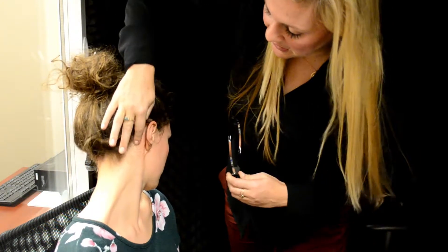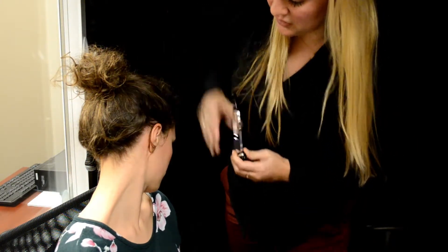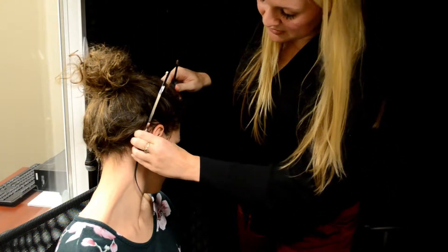Now that the patient has her ears unobstructed, we're going to go ahead and put on the bone oscillator. If we're doing mastoid, you want to make sure that you put it behind the ear to where it's not touching the ear, so we're going to place it on the mastoid bone.